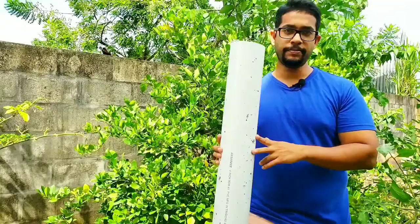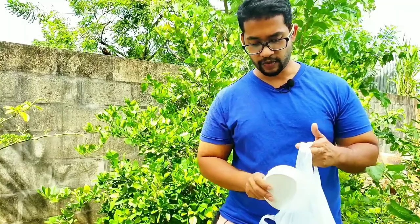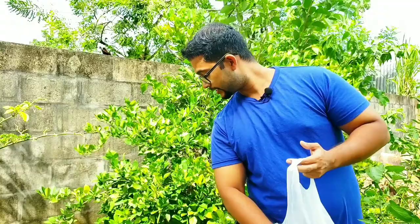You're going to need a PVC pipe — four inch preferably — and some end caps. This is what an end cap is; this is what we use to put at the end of the PVC pipe. Super cheap — I got two for five dollars, so five dollars for one. You'll also need some PVC solvent, basically glue for the PVC pipes.